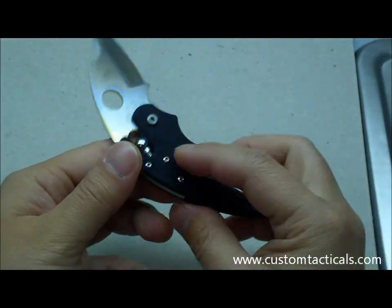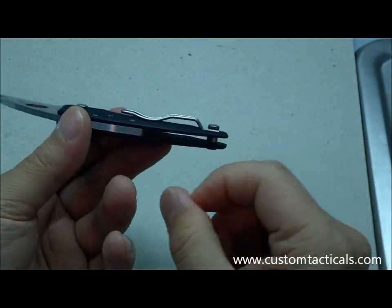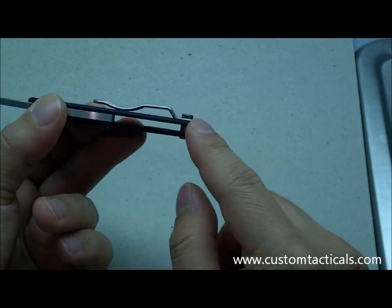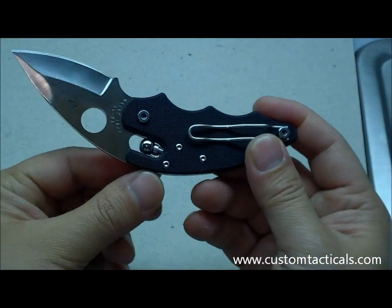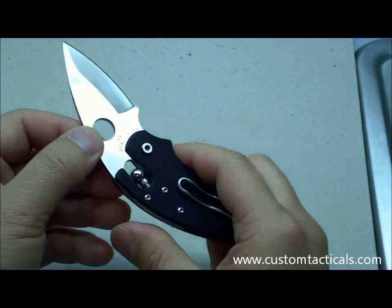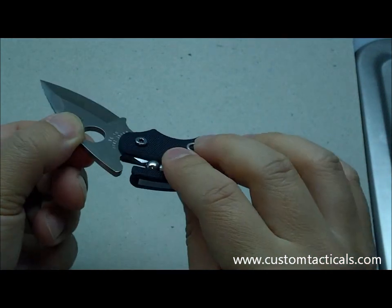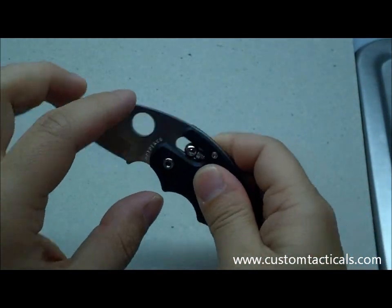The G10 handle is very light on this one — the whole knife only weighs 2.5 ounces, which is pretty good. There are no liners on the back; it just has the stainless steel ball bearing lock mechanism, which sort of surrounds the lock with stainless steel to make sure you get a good fit. It's a nice lock — I quite like the ball bearing lock.